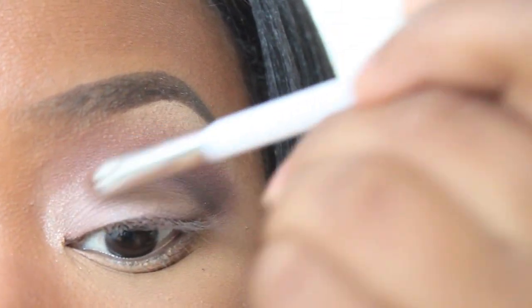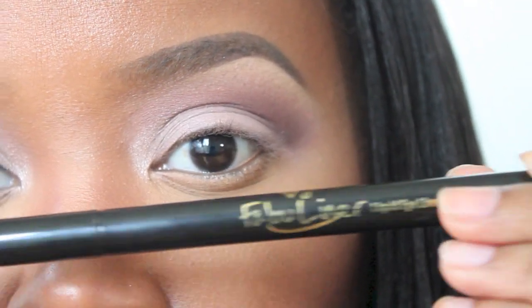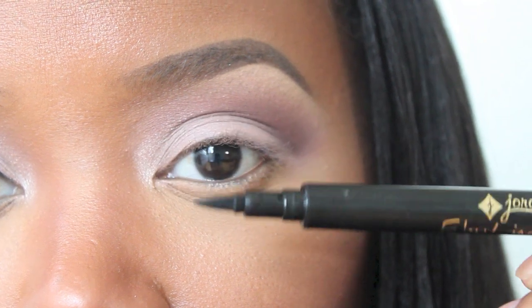So this is pretty much it for the eyeshadow. Now we're going to be ready for eyeliner using my Jordana Fabuliner in black. This has a felt tip which makes it easy for you to apply your winged eyeliner.